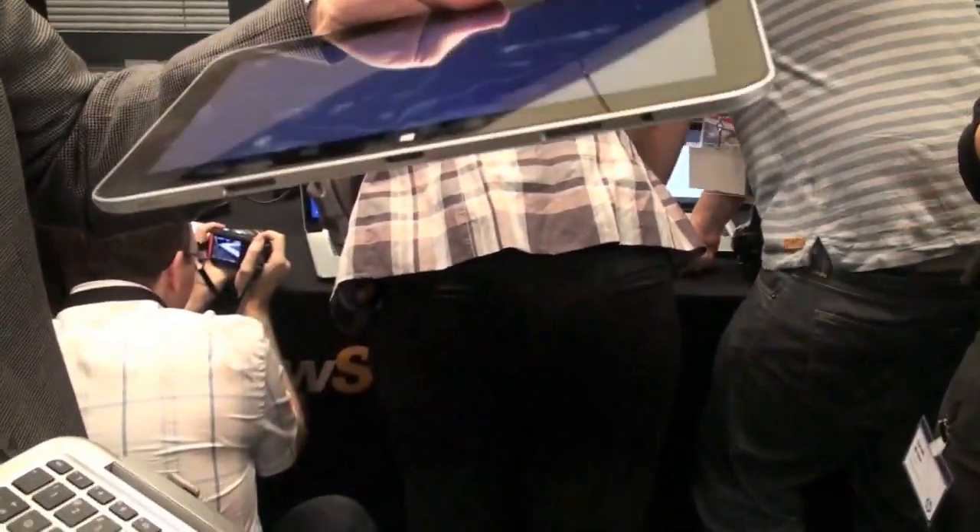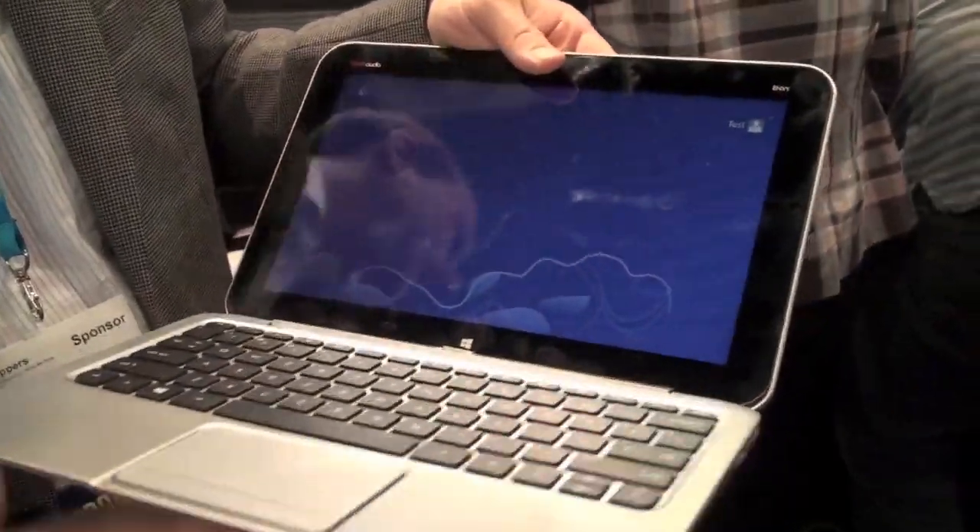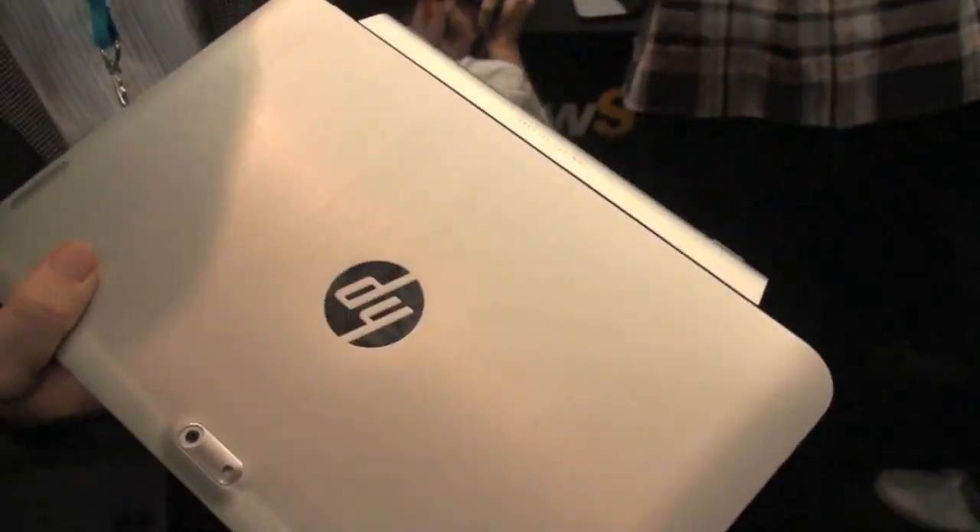So it's a tablet when you want it to be a tablet. And when you want it to come back together, there are magnets in the tablet itself that make it really easy to align and click onto the keyboard. Once it's clicked on, it's solid and won't come apart — and you're back to a nice notebook again.